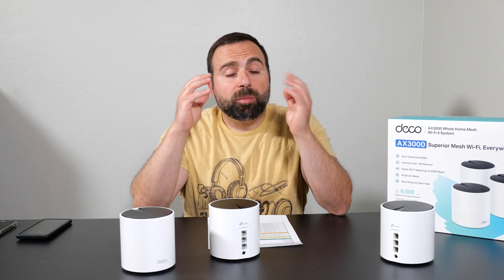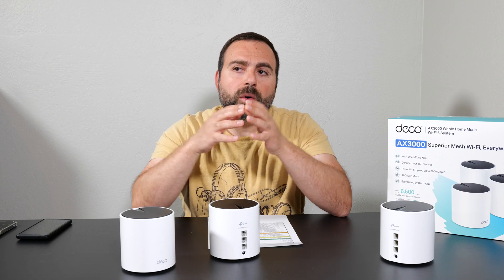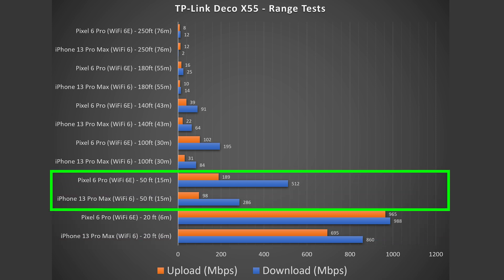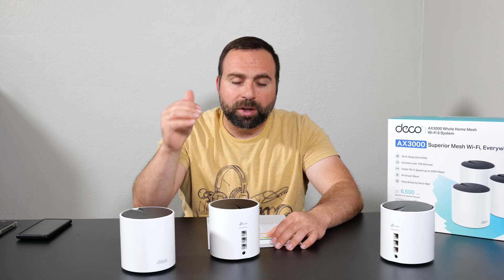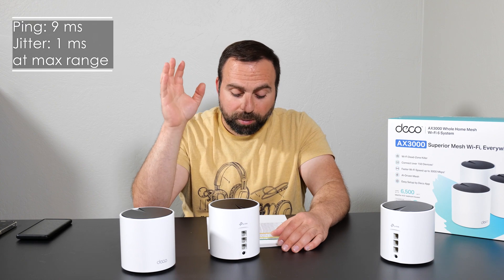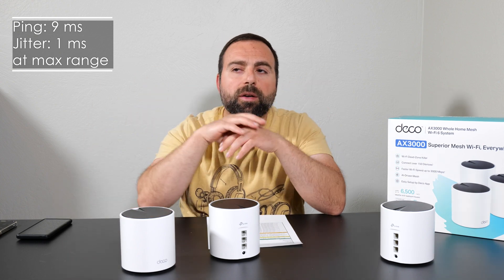Range will vary based on location — thick walls, multiple floors, interference from other routers can all hurt range. In my more open testing area this thing did phenomenally well for a budget dual-band system, reaching all the way to 250 feet, which I did not expect. At the farthest distance my ping was 9 milliseconds and jitter was 1 millisecond — pretty much the worst-case scenario and still very solid.